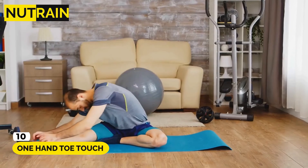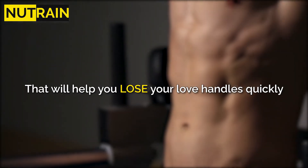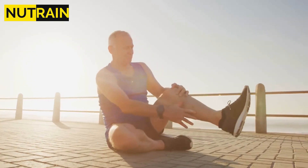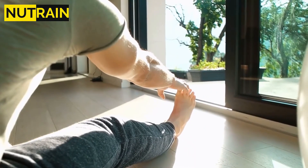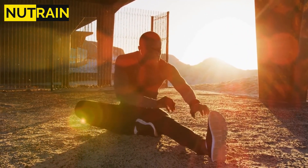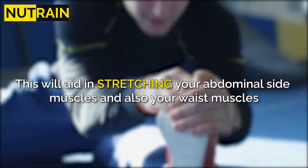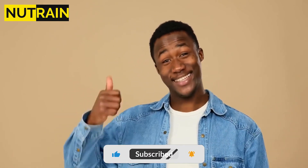Number 10: One Hand Toe Touch. This is a very easy but effective sitting exercise that will help you lose your love handles quickly. Just sit down and extend your right leg in front of you while folding your left leg inward. Now touch the toe of your right foot with your right hand. Repeat 3 to 4 times while maintaining the position for at least 10 seconds. This will aid in stretching your abdominal side muscles and also your waist muscles. If you find this video helpful, give it a thumbs up and don't forget to subscribe for more interesting videos about your health.